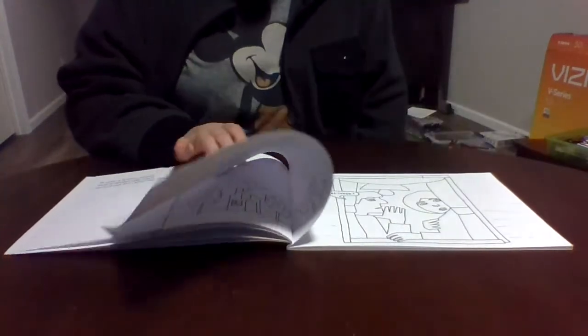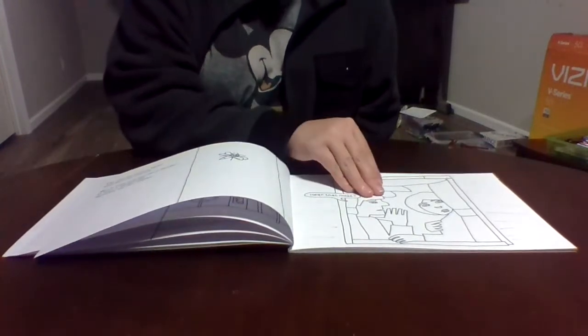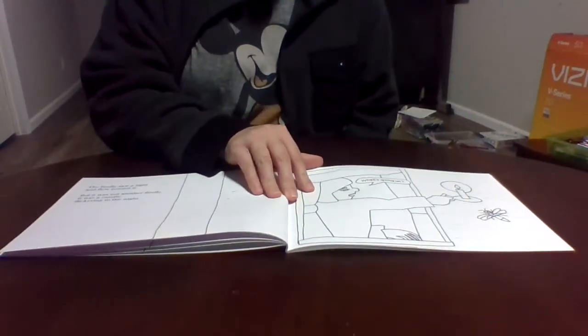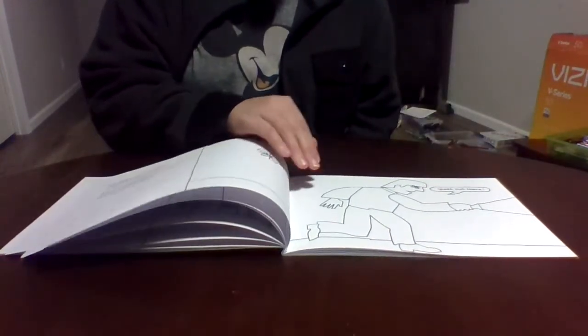You can complete the book yourself, or do a little bit and have your child do some too — that works great. It just goes through the story as you color. It's quite literally the book but without the color added.